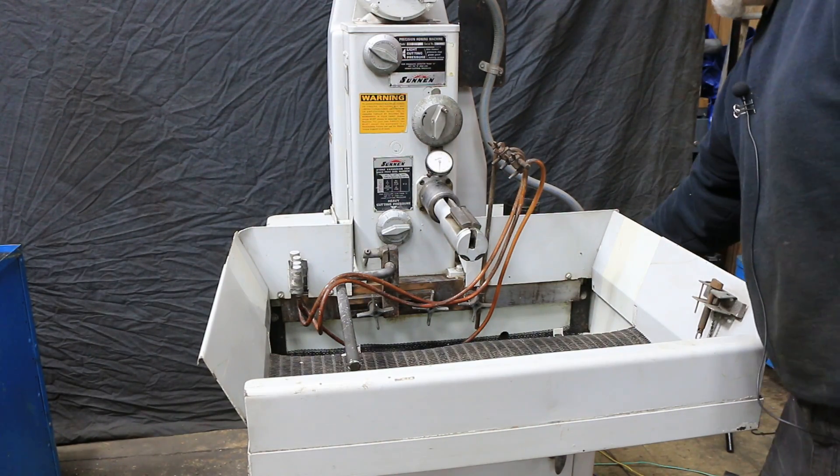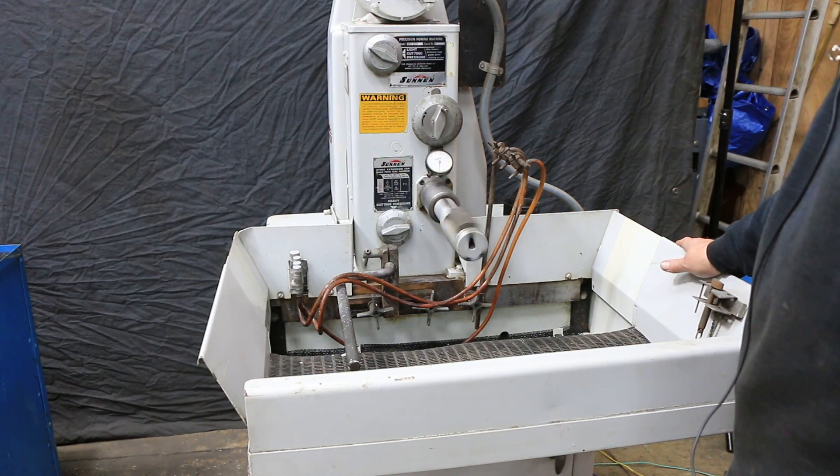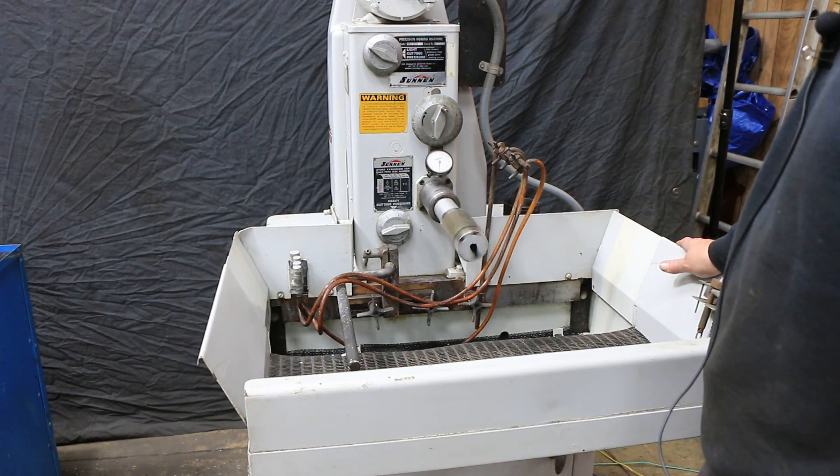We switch the power on, and then as you press on the bar, we start to rotate — but we're not feeding our stones yet until we start going down a little bit further. Then the stones start to expand more and more.